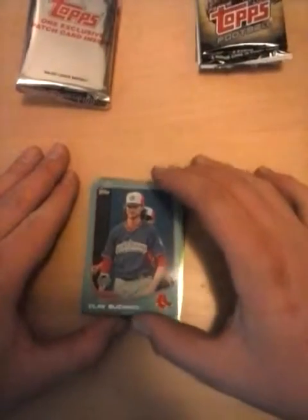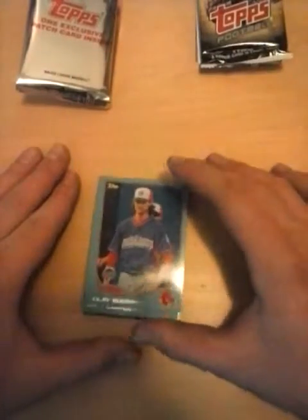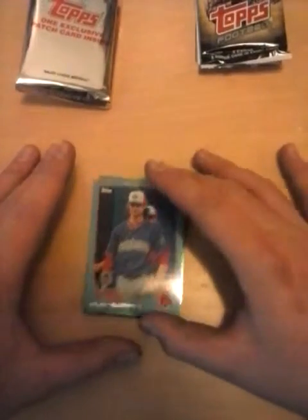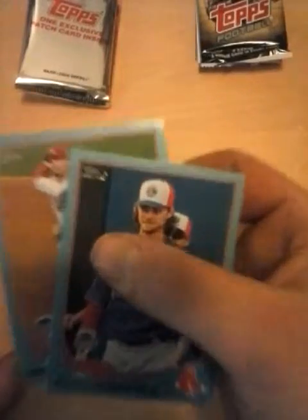First I'm going to show you guys the blue cards, the blue-bordered ones. This is a Clay Buchholz. They were all in one pack, but I just grabbed the two most standout players. On this one there was Matt Carpenter and Clay Buchholz. I'm going to try to get that out of the light so you guys can see them. There's the Clay Buchholz one, and then here's the Matt Holiday one.